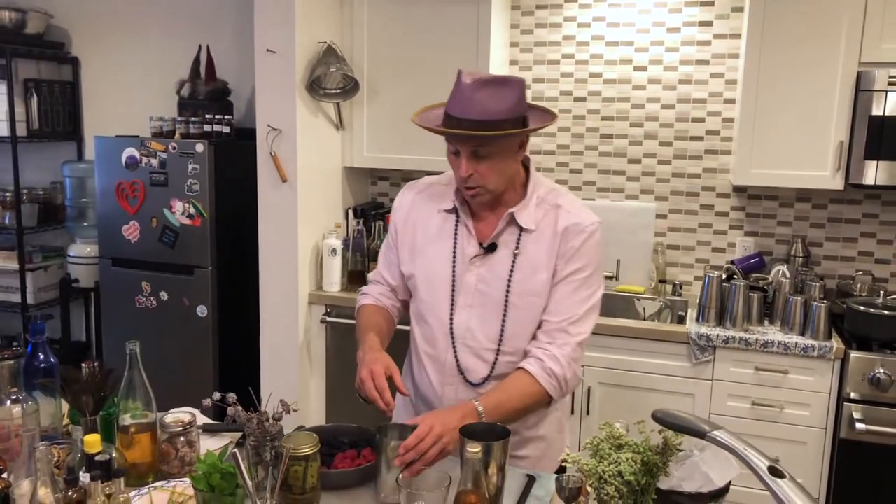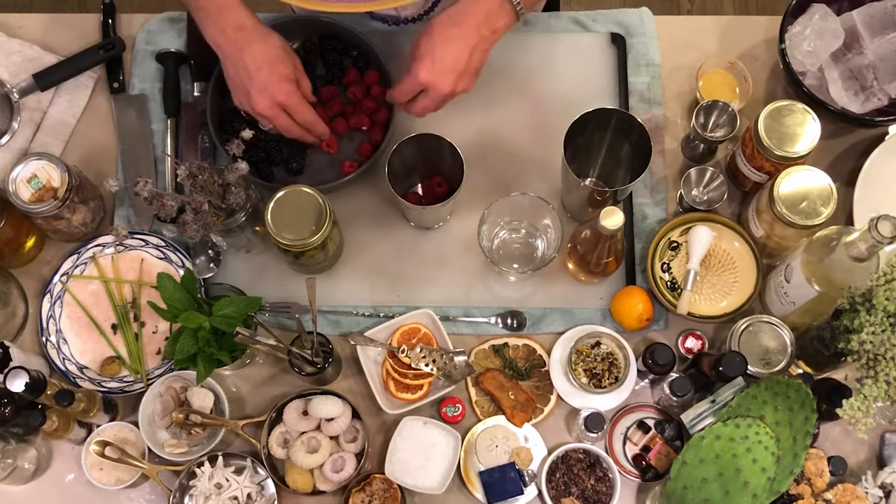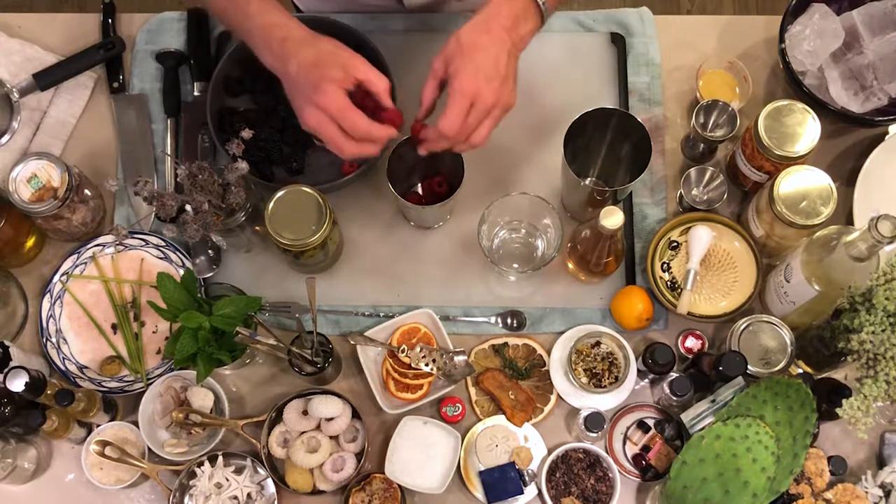We start with fresh raspberries. I've got these red raspberries — you can use yellow raspberries or orange raspberries. We're going to put about six raspberries in there.